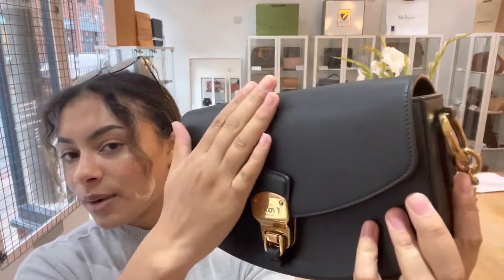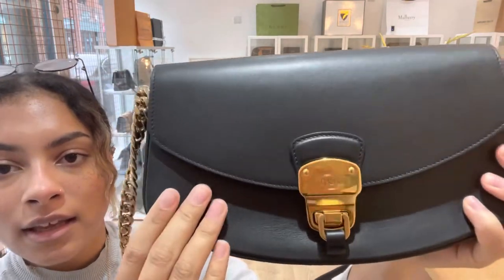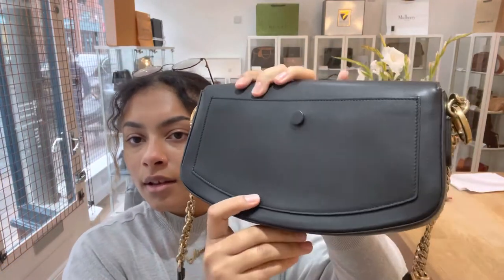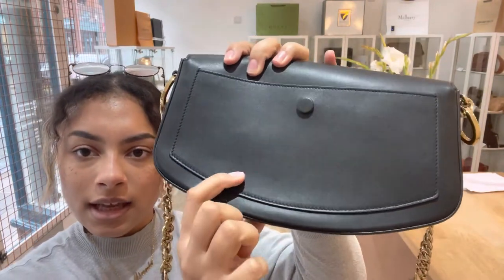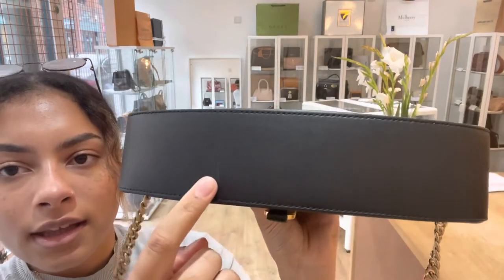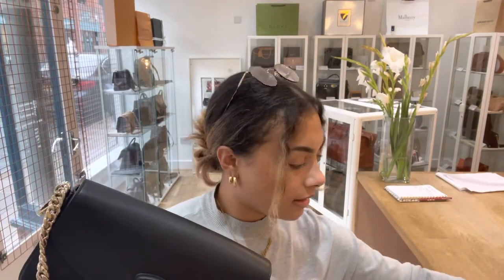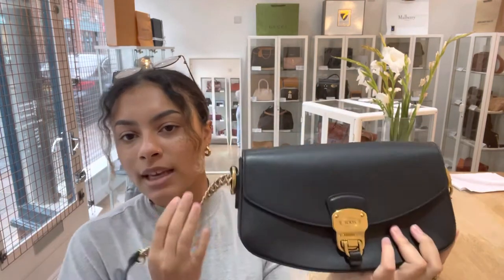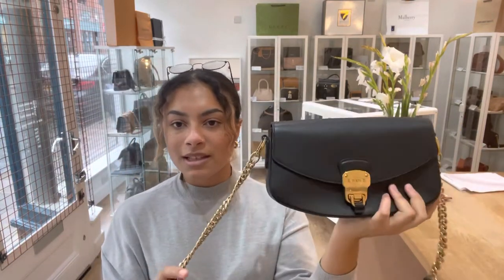For the condition of this bag, we've called the exterior very good. This is calf leather and it's so so soft — feels really beautiful. We've called it very good because there are no marks or stains, but in certain lighting you can see a little bit of indentation, a couple of marks here and there, and just a couple of scratches on the bottom. The Tod's care booklet tells you this leather is super delicate and easy to scratch, so the fact it's in such good condition really shows how well it's been looked after.